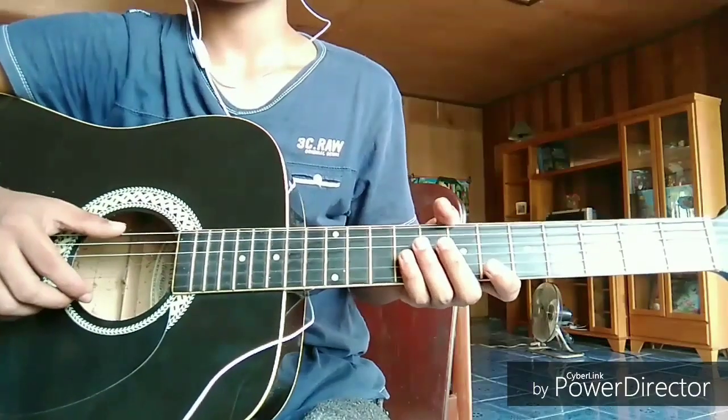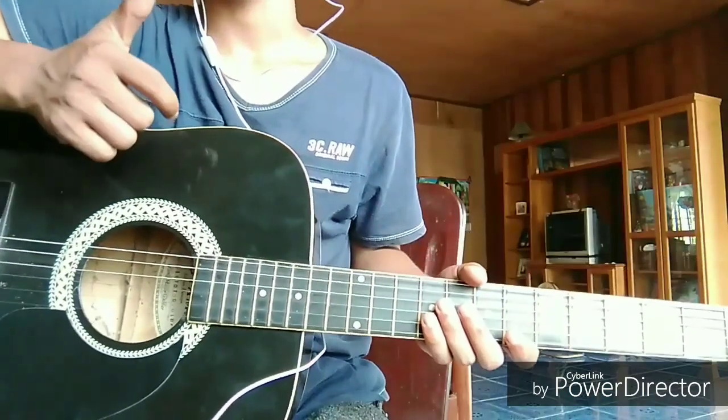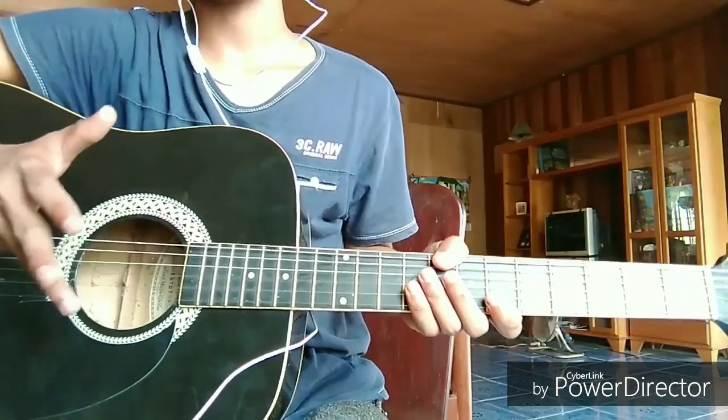What you need to prepare are your forefingers: your thumb, your pointer, your middle finger, and your ring finger, because you will use them in your entire play.